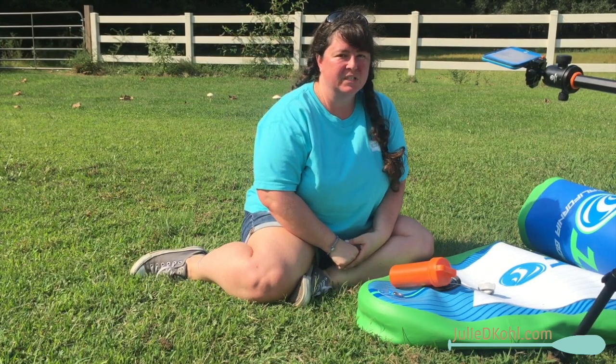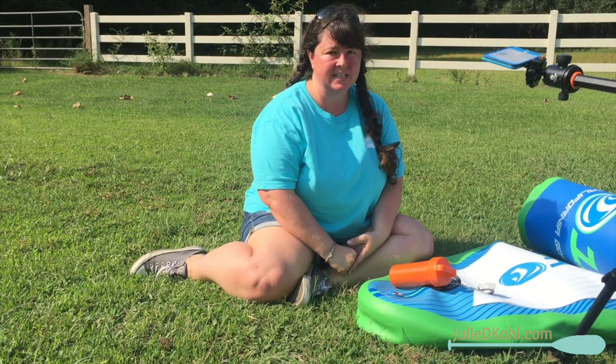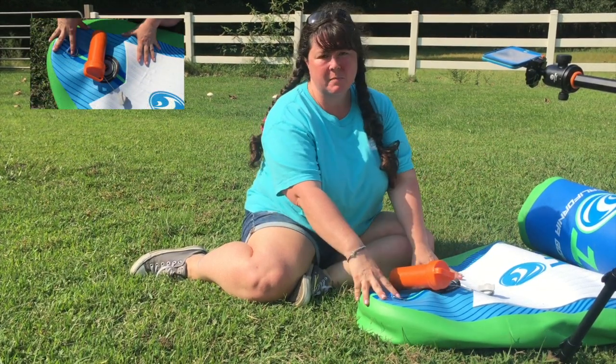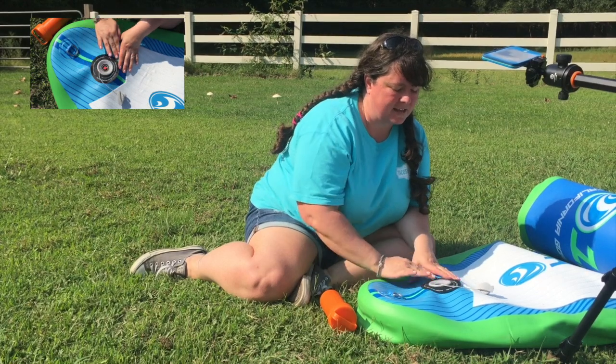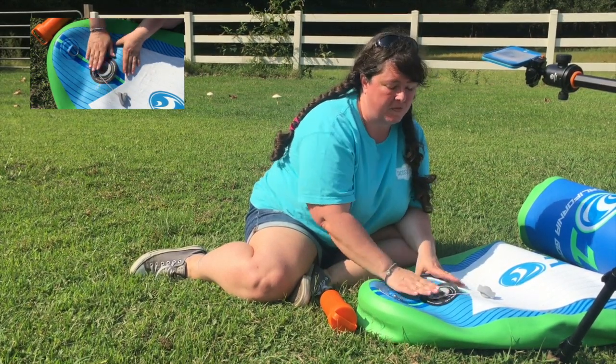Hey guys, it's Julie from juliedcole.com and today I want to talk to you a little bit about how to fix a leaky valve on an inflatable paddleboard. This is my inflatable paddleboard and we were paddleboarding this morning and I noticed that there was that little kind of shhh sound coming out from around the valve.